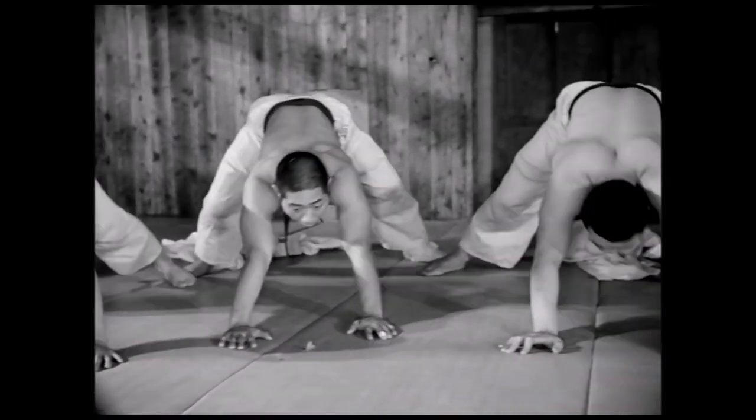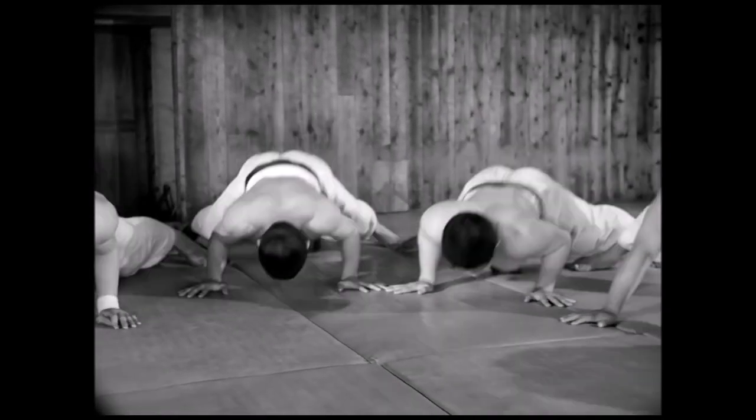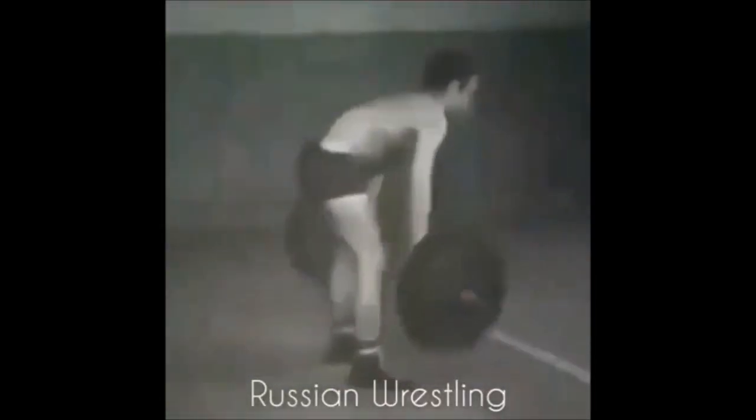So today's exercise is particularly about the neck and the knees — the two great injuries of a grappler. When I saw it, I was truly amazed. This is something that looks very advanced: the way you arch your back and drop directly on your head.